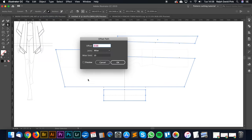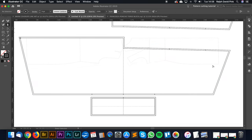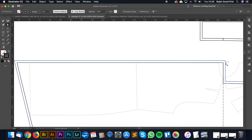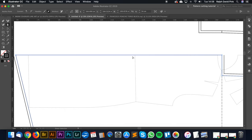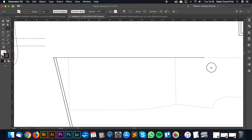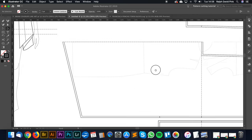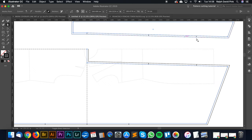I'm going to go Object, Path, Offset Path, 1cm — preview looks good, click OK. Now let's tidy this up. Because the center back is a fold, I'll remove the seam allowance there, and do the same on the other fold edge. Then I'll draw in a nice fold line.